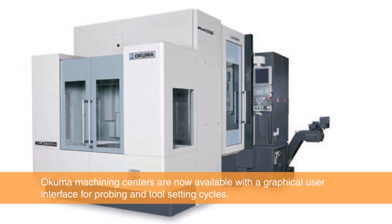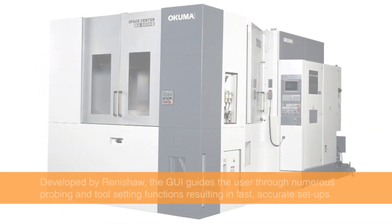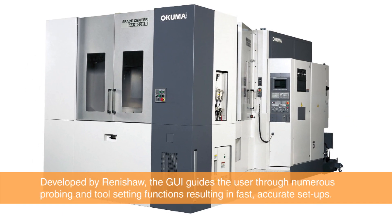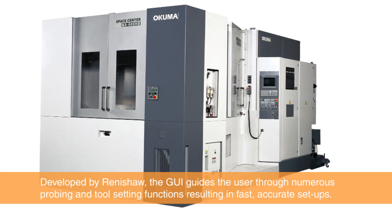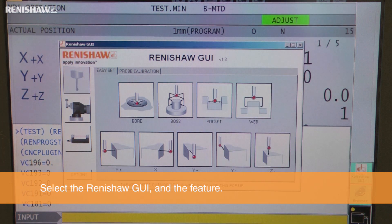Okuma Machining Centers are now available with a graphical user interface for probing and tool setting cycles. The graphical user interface, or GUI, guides the user through numerous probing and tool setting functions, resulting in fast, accurate setups.